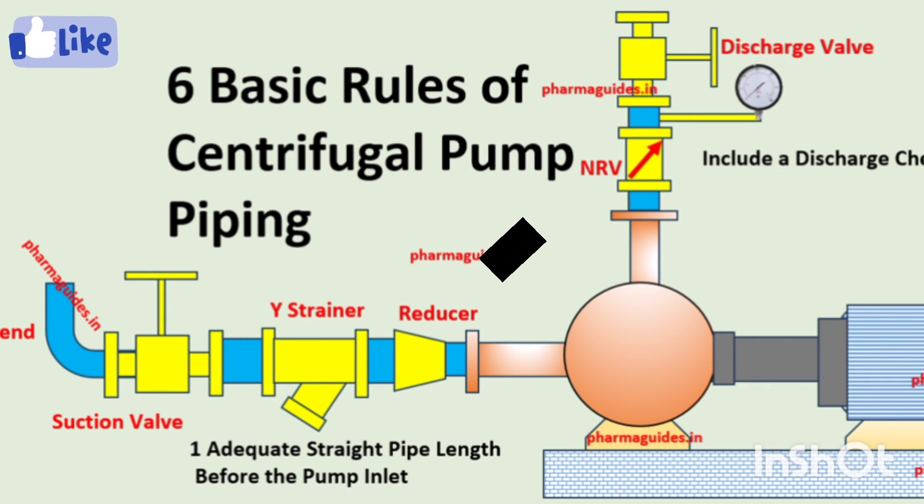Welcome friends, welcome to your channel. Today's video is very important because we are going to discuss six basic but very important and crucial rules about centrifugal pump piping — the piping of the suction side and the piping of the discharge side. These rules talk about what to include and what to exclude on the suction and discharge side of the pump to get better performance from a centrifugal pump.